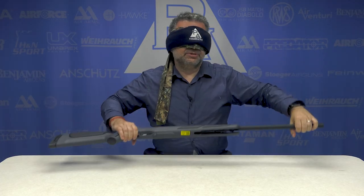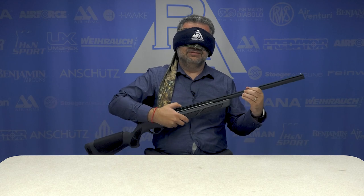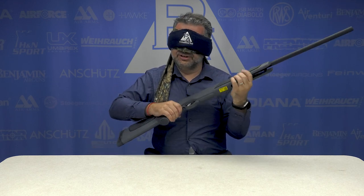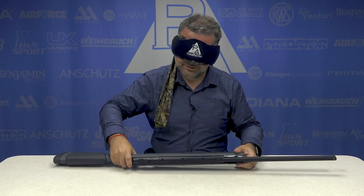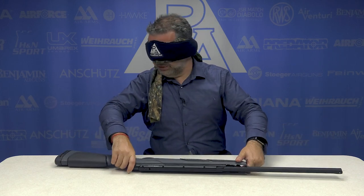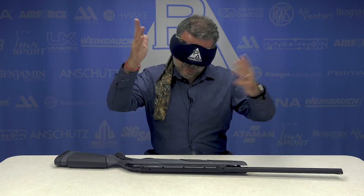Gamo Varmint Express Shotgun? That's the only Gamo Shotgun we have, and it exists. It's called Gamo Varmint Express or Gamo Viper Express. Viper Express. Whatever.